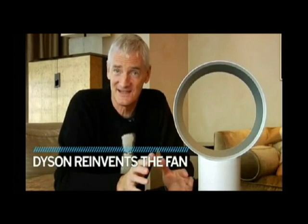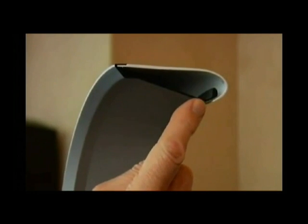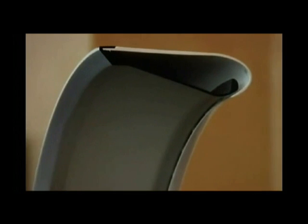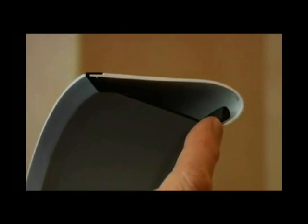I'm James Dyson and today I'm showing you a completely different type of fan. It doesn't have blades. Instead, it has an annular outlet here so that air comes out of this gap that you can just see around here, goes around this little bend here and shoots down this slope.